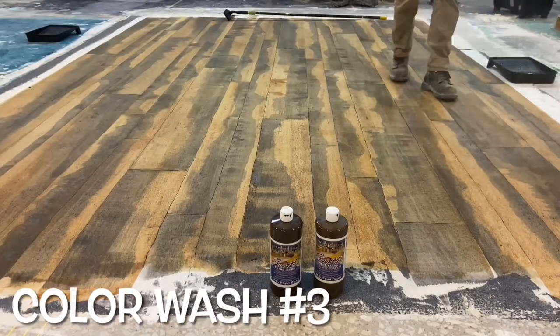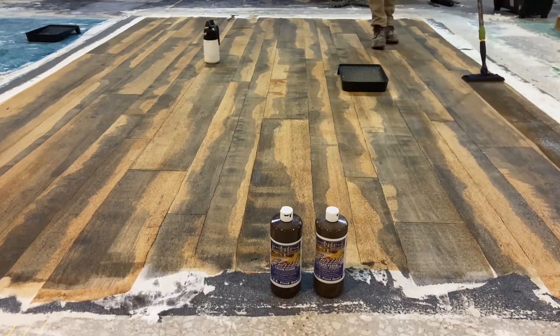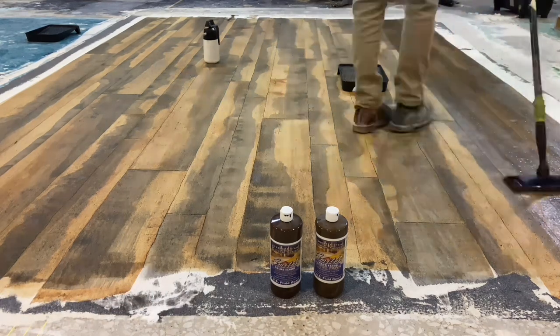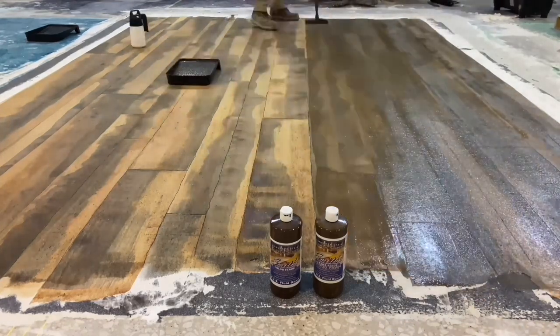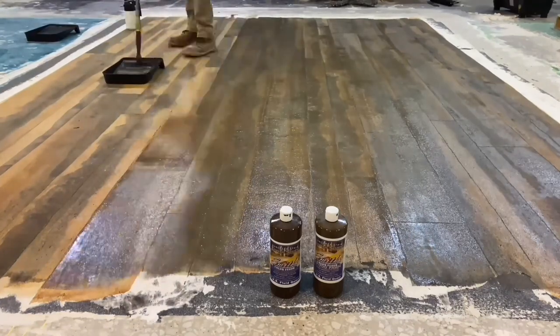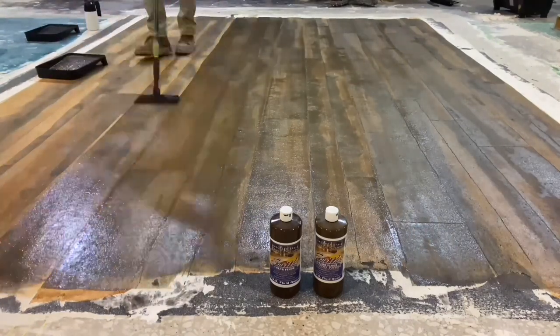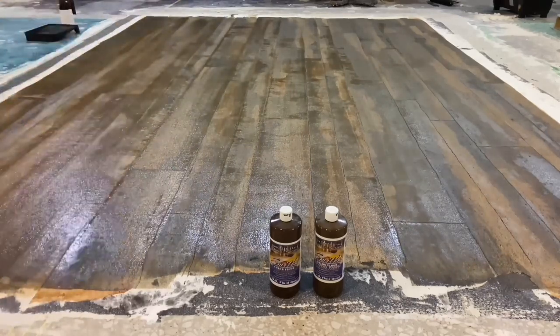Once dry, a second wash is done with basically the same mixture, but with a little more gray added to help unify the colors better because there is still quite a contrast. It is applied the same way as the previous coat and is a little bit darker — that is to unify the gray and the light brown so there's not quite so much contrast that makes it look hand painted.